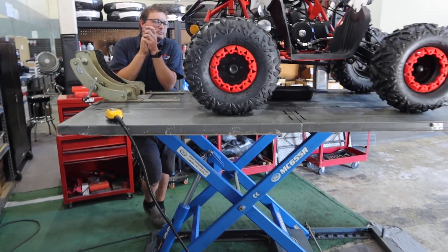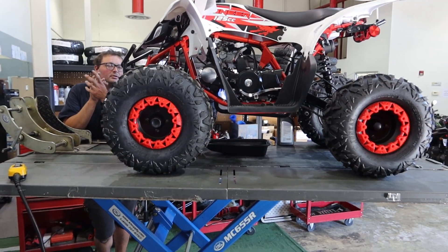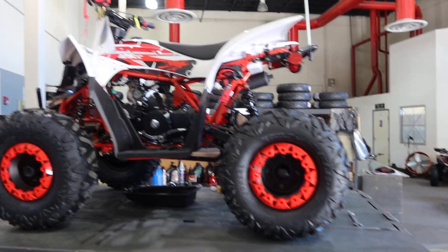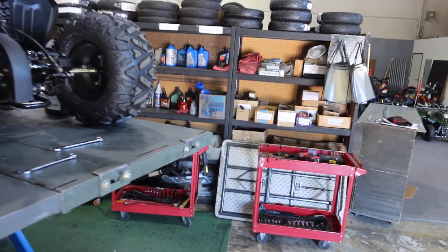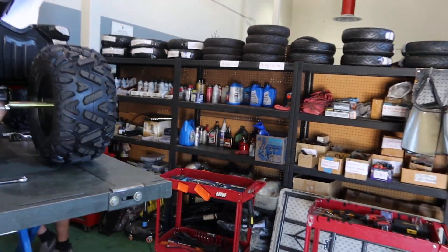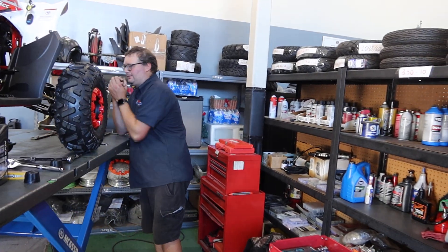Hey guys, welcome back to the channel with another tutorial on basic tips on how to service my brand new Vitachi Pioneer 125cc. As mentioned before in all our videos when we do tutorials, the fundamentals are basically the same on all the models with some differences. We have Adam here today.